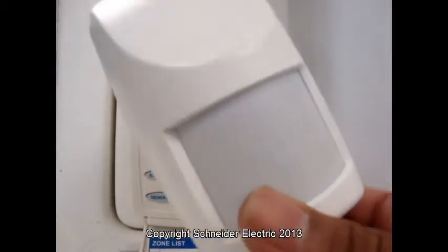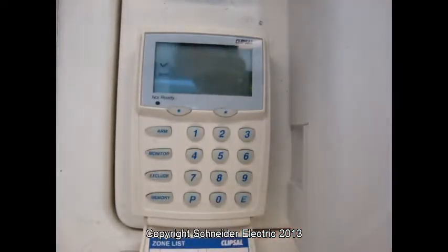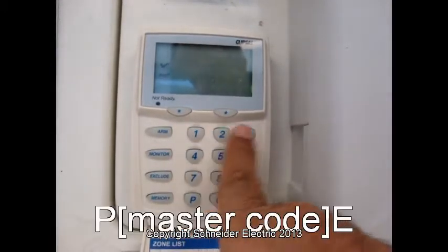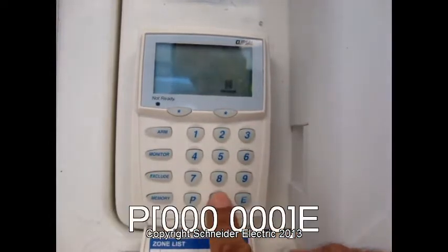Now we have to program a wireless sensor to the home safe. Now we have to go into installer mode: P60s.